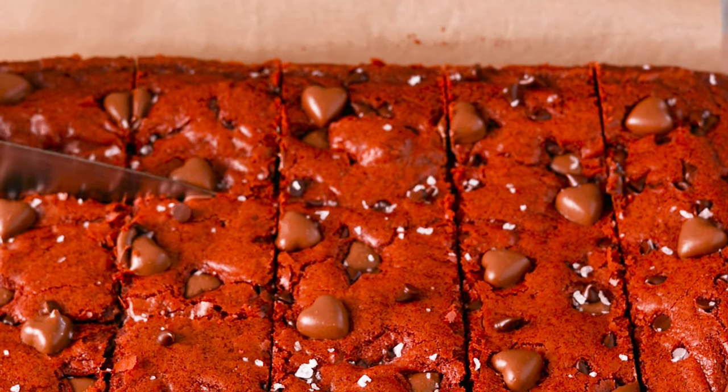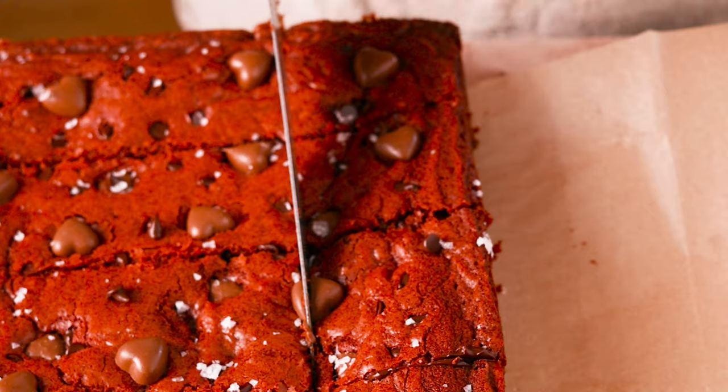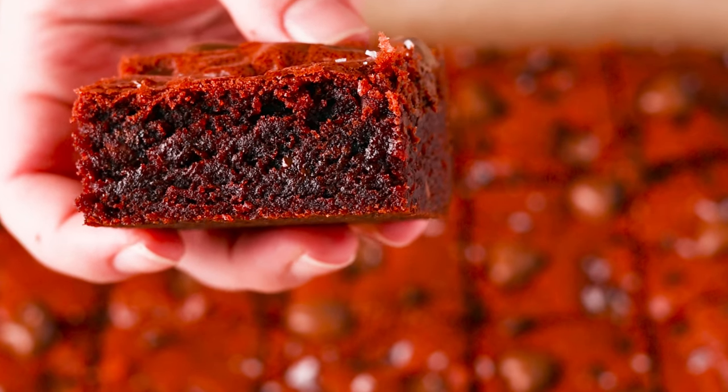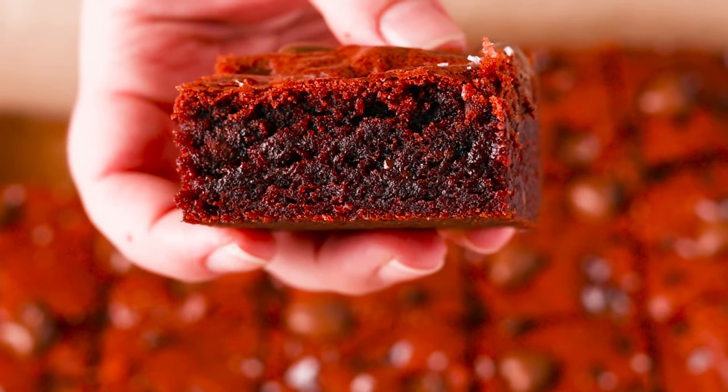Make sure you're cleaning the knife every time you make a cut for clean slices. These are perfect for a Turning Red themed party or anyone else who likes red velvet desserts. Let me know what you think in the comments.